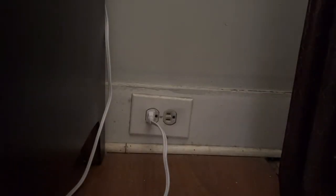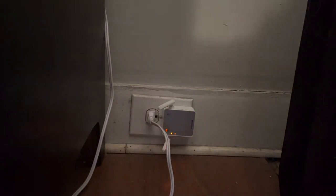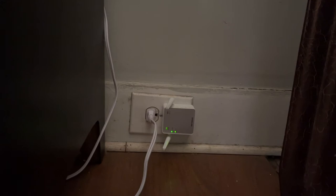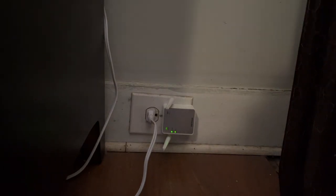Now I can unplug this and bring it upstairs to the second floor. It recommends the extender be placed in an outlet about halfway between the router and where the poor signal is. I'm up on the second floor, and this outlet right here is almost directly above where the router is downstairs. The instructions state the extender has to be within range of the router. The WPS is connected and there we go — it's connected.